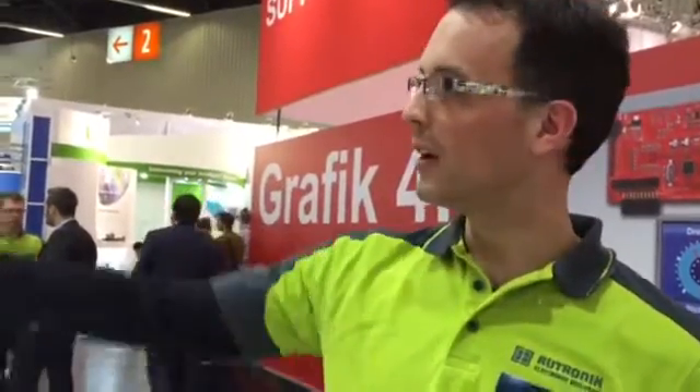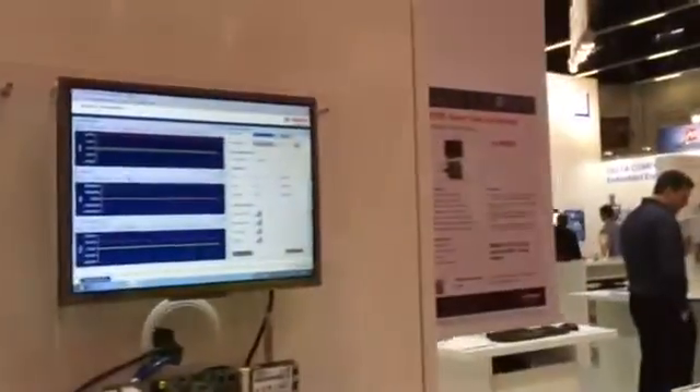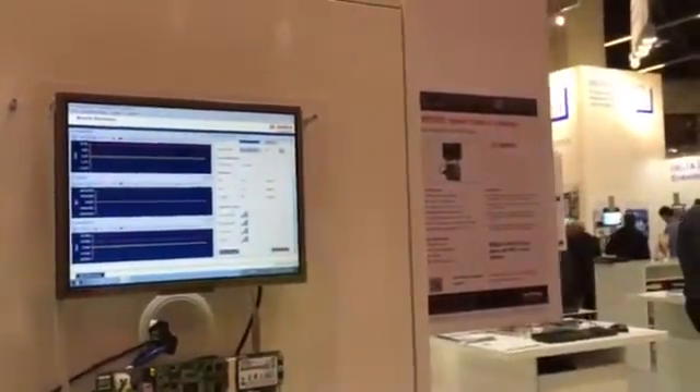Hello and welcome at Embedded World 2015 at the booth of Motronic Electronics Worldwide. My name is Martin Grimmer, Marketing Manager for Analog ICs and Sensors. Today I will present you the new BNO-055 from Bosch SensorTech — it's an absolute orientation sensor.